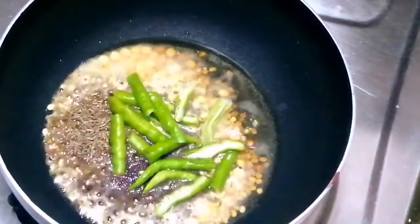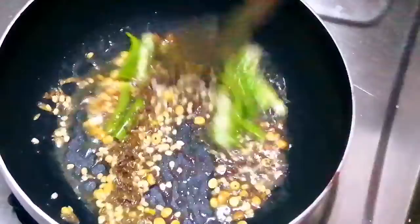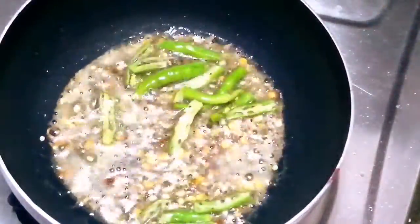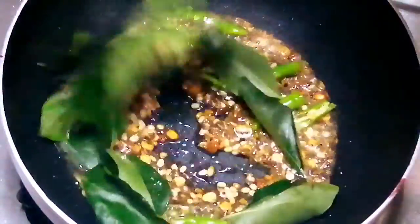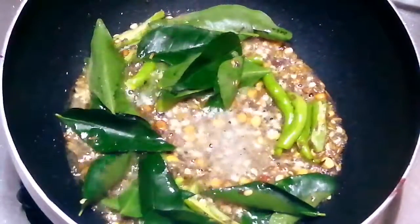We are going to make a paste. Now, we will cut and add the paste. First, we will put the paste in. Next, we will add more to the paste.